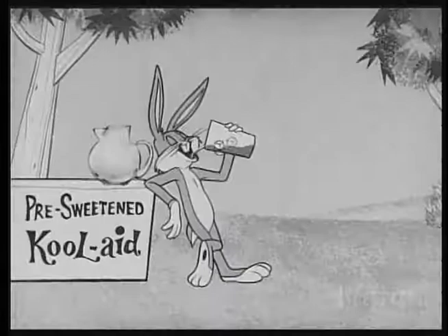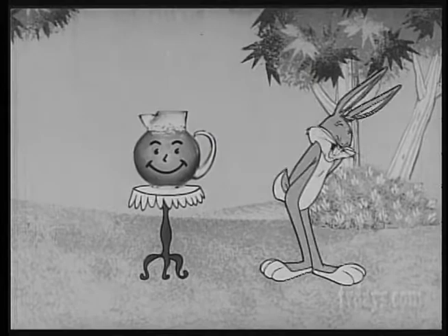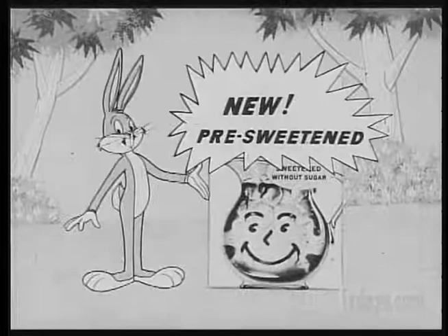Pre-sweetened Kool-Aid is terrific. This package makes two quarts quick as a bunny — Bugs Bunny, that is. And now there are two kinds: famous original Kool-Aid and new pre-sweetened Kool-Aid. It's already sweetened without sugar — there's no sugar to add.